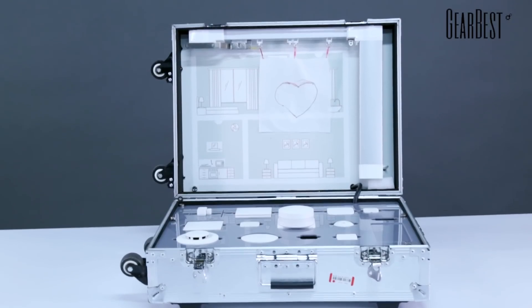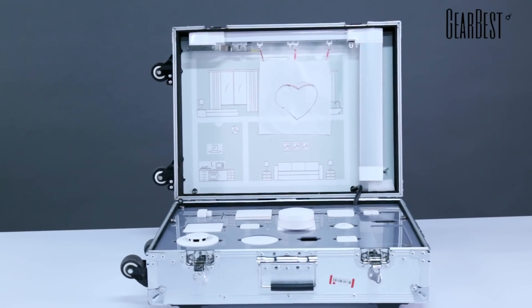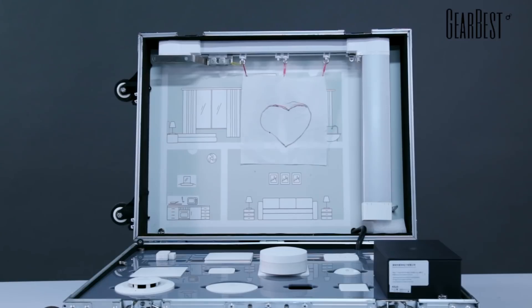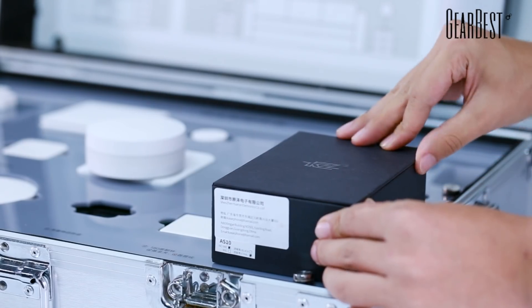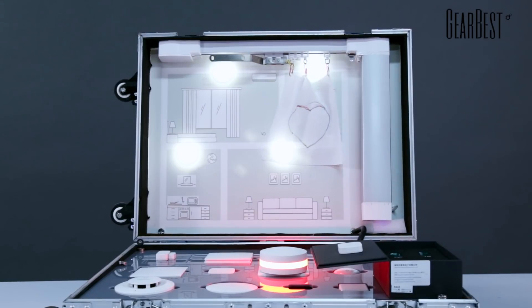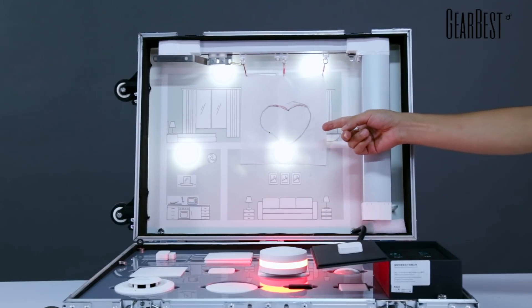Now we show how smart this sensor is by connecting it to smart home devices. This is a home simulation scenario. As long as we open this box, the curtain will be controlled to open or close, and the lights will turn on or off. Please enjoy it.